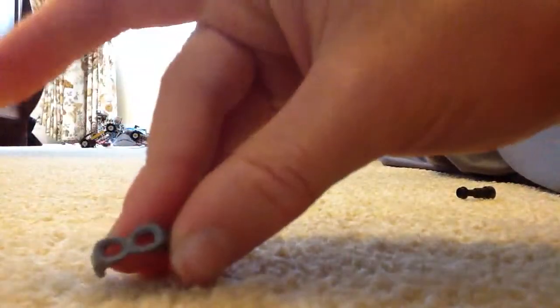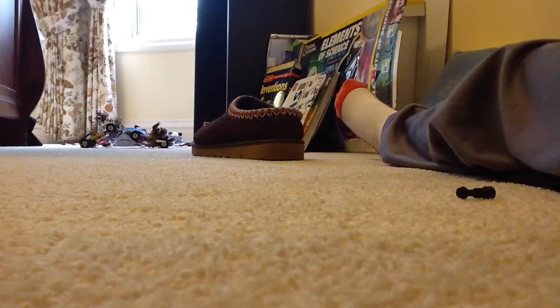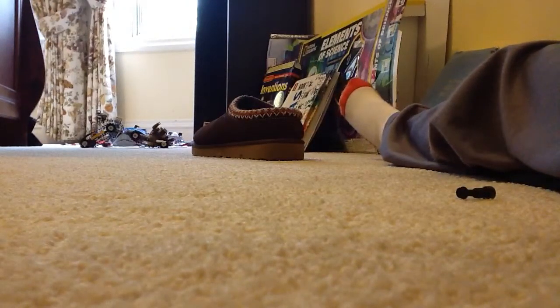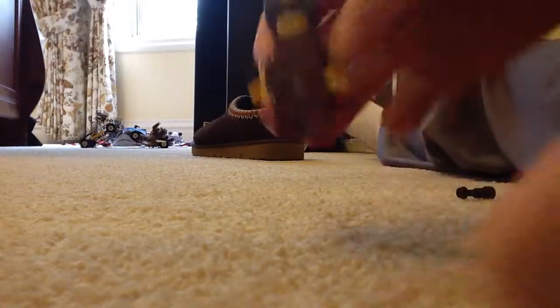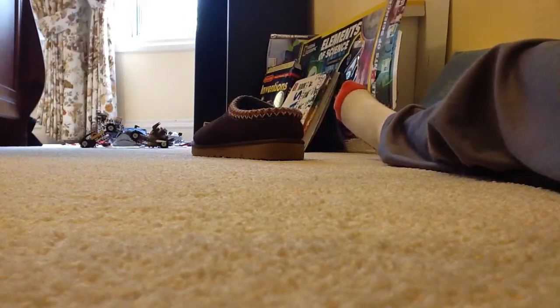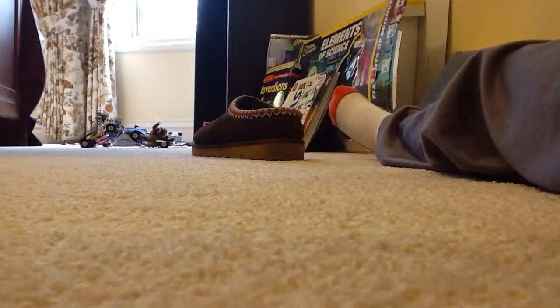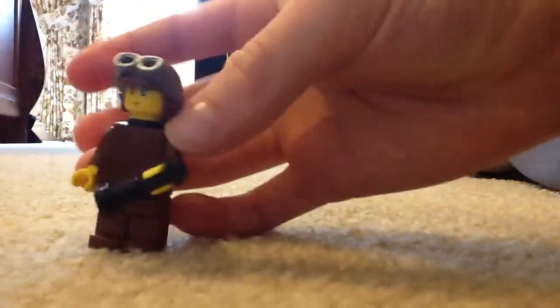They go this way — they don't go this way. It's pretty dumb if you don't know, but no offense. There you go, there's your minifigure — your World War I plane pilot kind of guy. And he's got his little thing there.